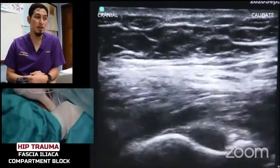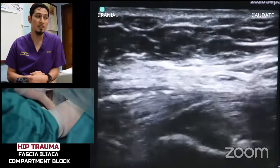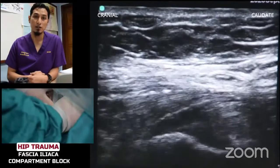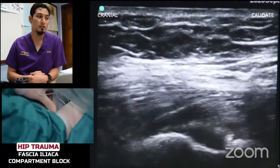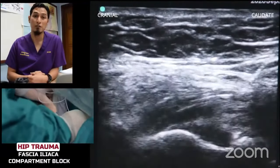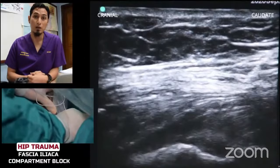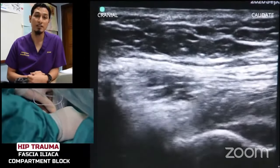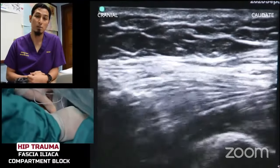Here, we can see that the needle has already pierced the fascia lata, which is the first fascia. Now, the needle is just above the fascia iliaca. Once we feel a pop, we are sure that we are in the fascia iliaca compartment.